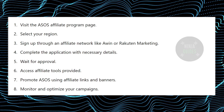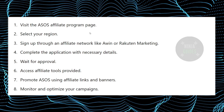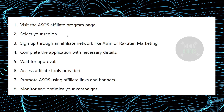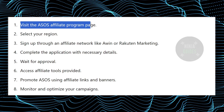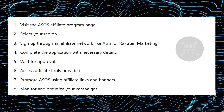Joining the Assos affiliate program is a pretty easy thing to do. Today I'm going to teach you how you can join the Assos affiliate program. The process is pretty simple — you just need to follow these instructions. First, visit the Assos affiliate program page and then select your region.